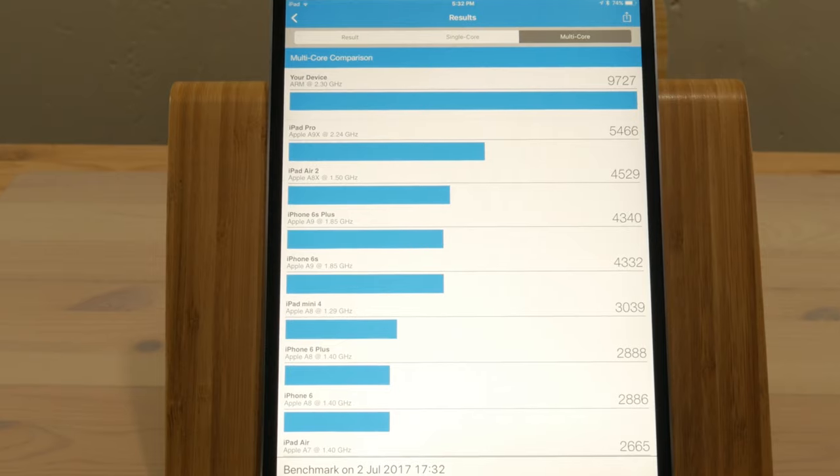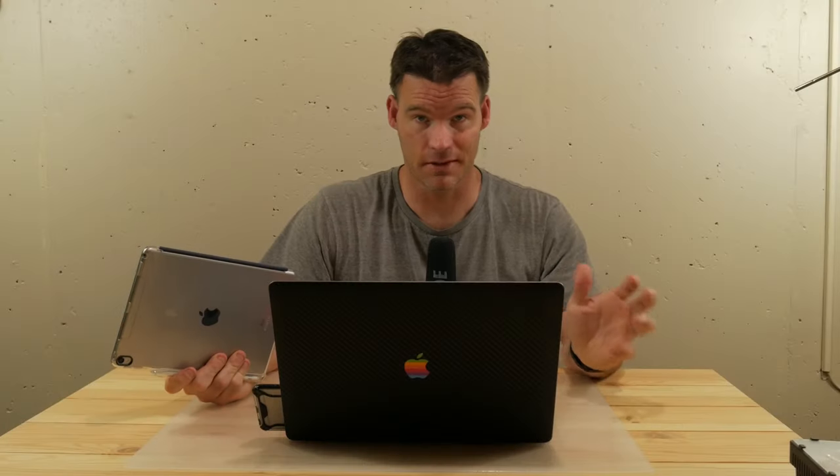I think it's a good thing that the entry-level model is now 64 gigabytes — for a lot of people that would be sufficient. 32 just wasn't enough for last year's model, but 64 is actually a pretty good amount. It depends what you do, but I'd go for the sweet spot and get the 256. The 512 is a lot of storage, but also a lot of money.